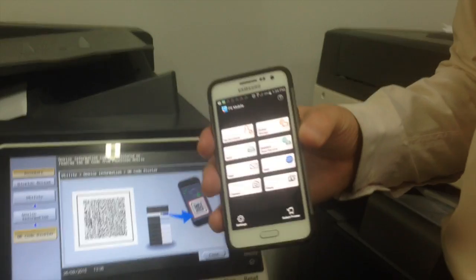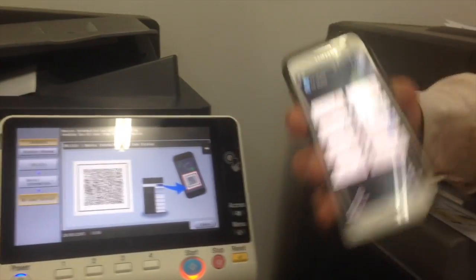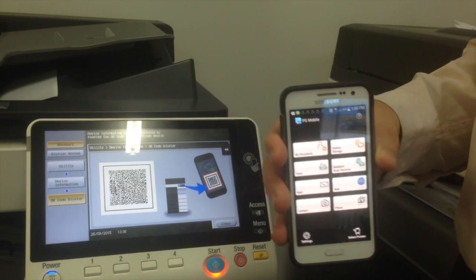We don't need to know the IP address or anything about the printer. Simply scan the code and away you go — that's how we do that.